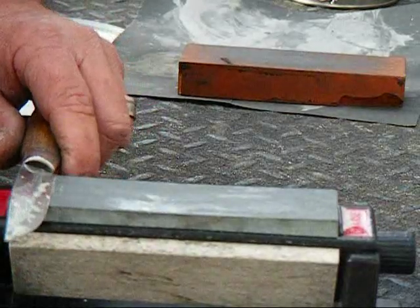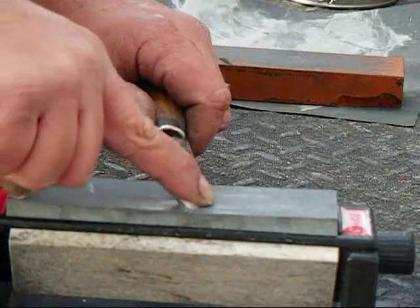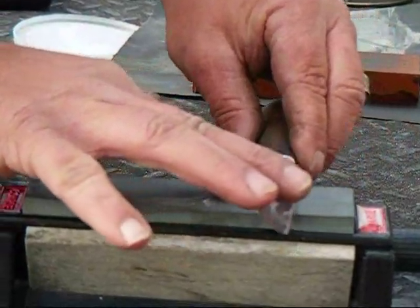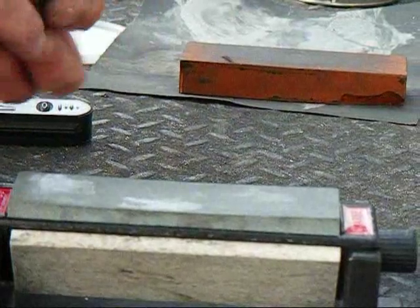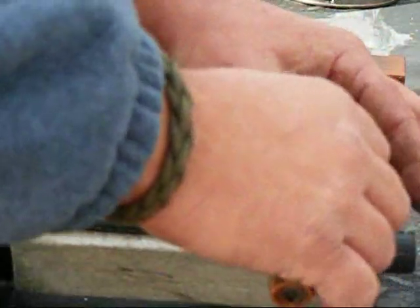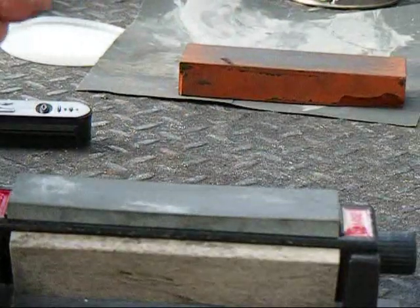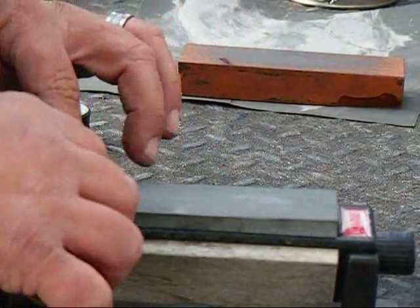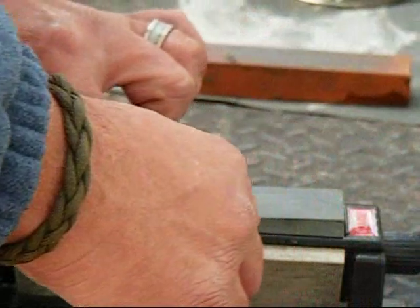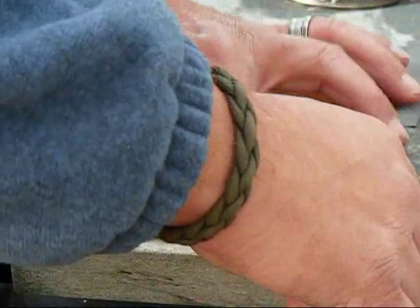I keep my finger in the same place and that helps to keep that edge flat against that stone. This knife is already extremely sharp, but we'll do this just to show you basically my process. If the edge is extremely dull, I'll start with this coarse stone, and I'll make maybe 10 strokes on each side, the whole time making sure that I'm keeping equal pressure with my finger.